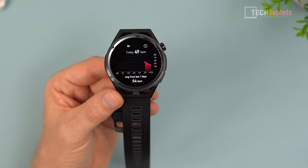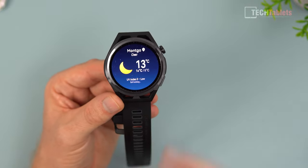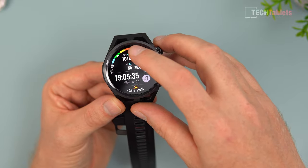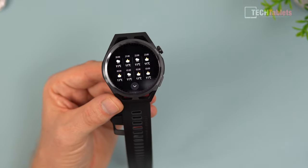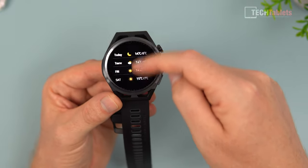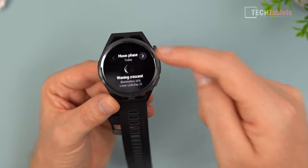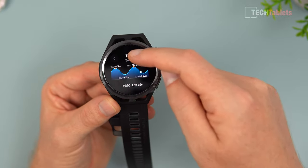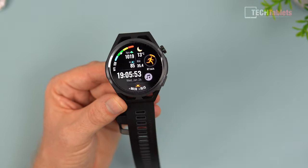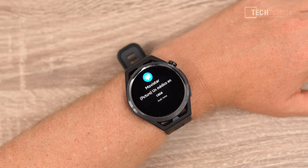You can also see resting heart rate and recovery heart rate, then the weather screen which gives detailed forecasts for several days including sunset, sunrise, moon phase, and even tide information. There's a lot packed into the watch face swiping experience on the GT Runner.